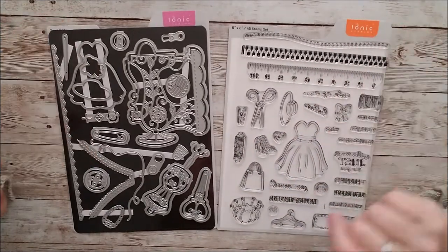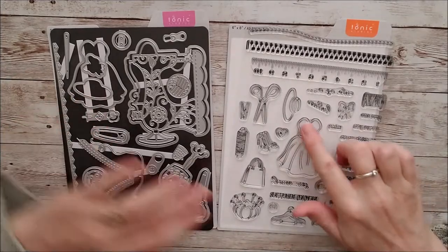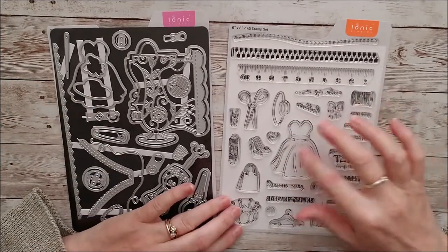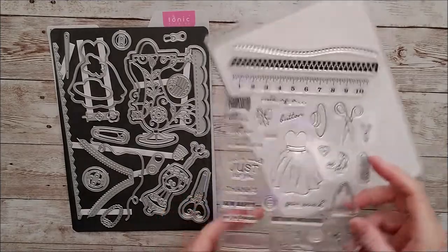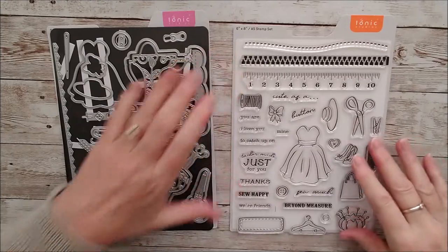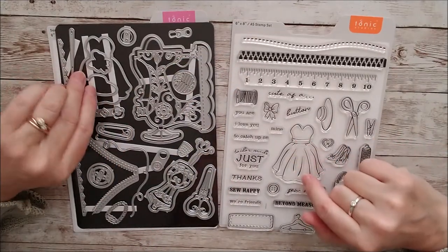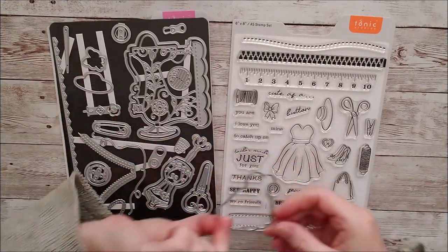So let's have a little look and see what all is here. First of all, I can see this beautiful little dress in the centre. I'll turn this over actually because I've already had this out, and I'll let you in on a little secret in a minute or two about what I was doing with that stamp set. This is a beautiful little dress, and there's a little die there to match it.